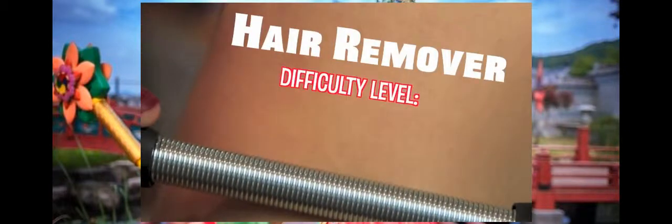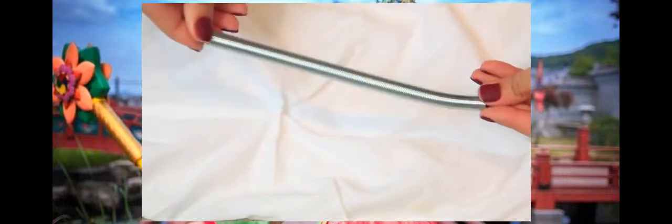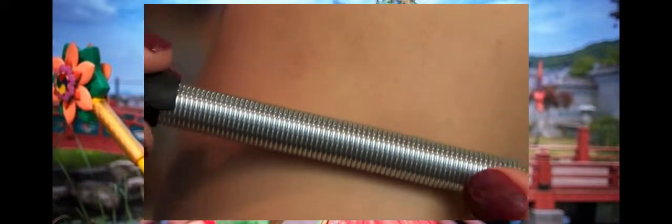I'm sure you've seen these hair removal springs around, but I bet you didn't know that you can make them really easily. All you need are pencils with grips and springs, and you can get these springs from any hardware store. Just take the grips off the pencil and slide them onto the springs, and then you're ready to go. You just roll it on your hair and it'll remove hair so fast and easily.